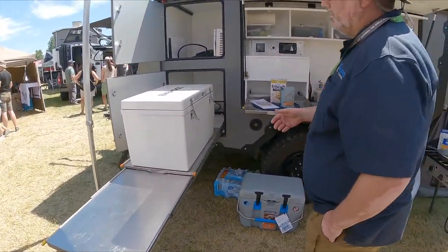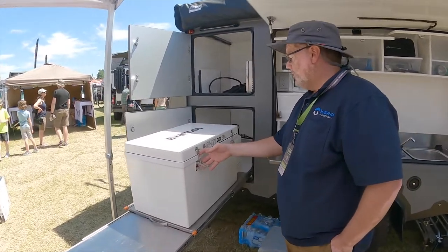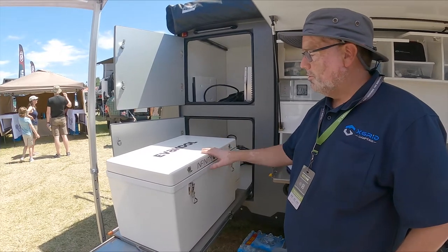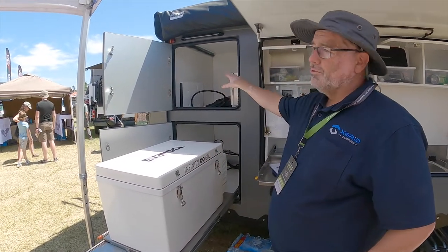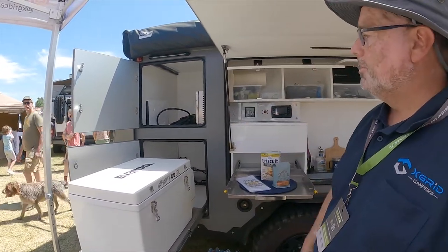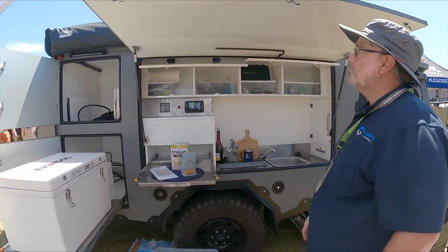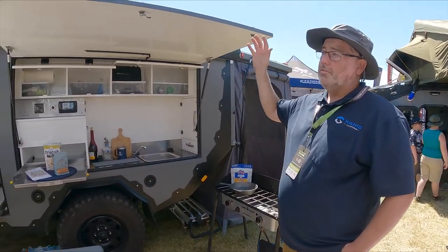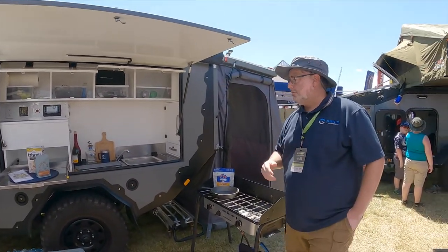This has the Evacool 60-liter, which is an Australian fridge. If you like something larger — a Truma, an ARB, a Snowmaster — you can do that as well. Lots of storage on these units all the way around. Plenty of place to put your gear and equipment. Up top we have a 180-degree awning with lots of options so you can pick the type of awning you want.